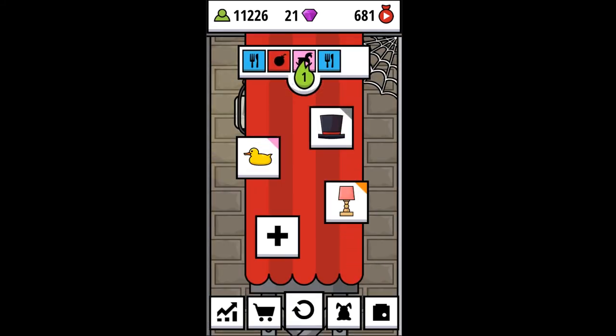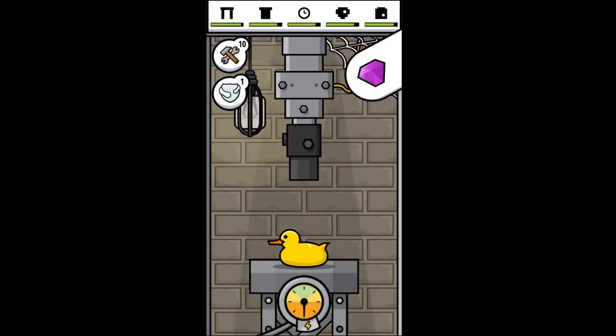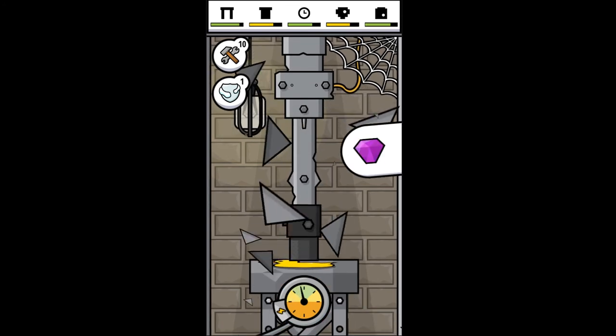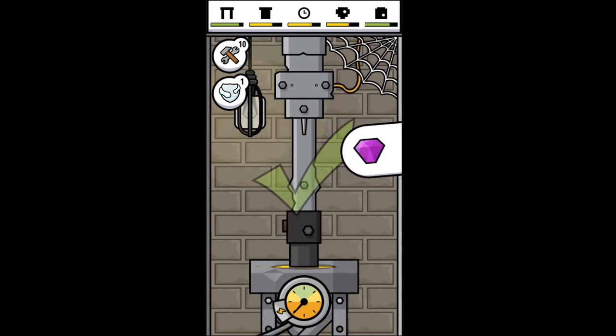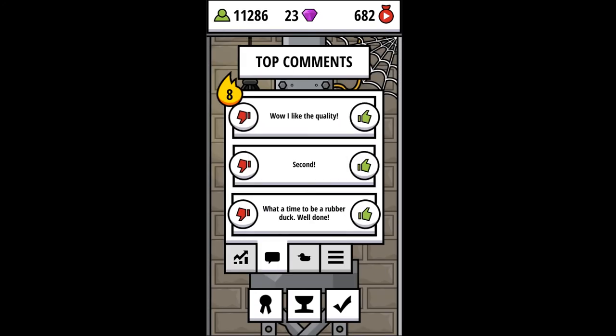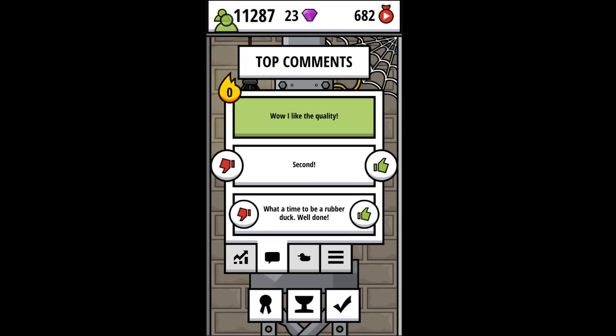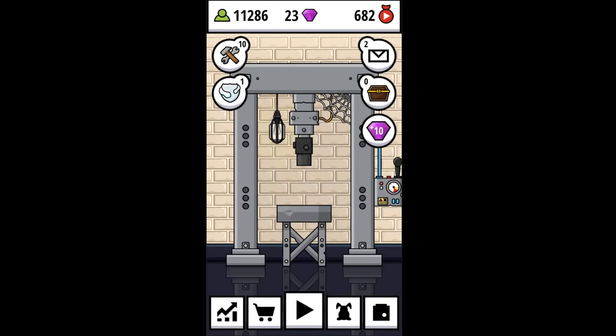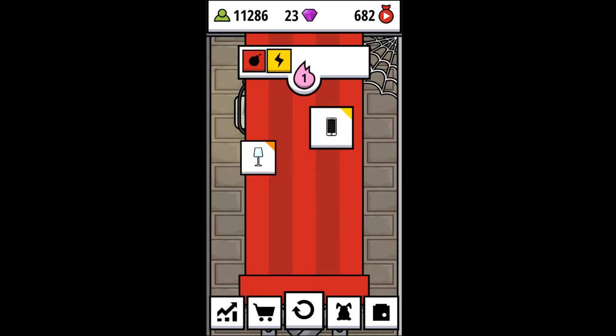Food, bomb, toy, or food. I think a duck is a toy, so we're going to go for that. Got it — that one was easy. I'm just not doing any good with those streaks.